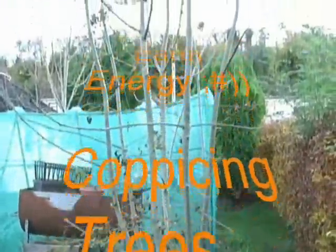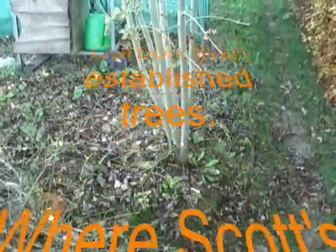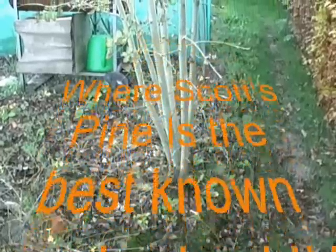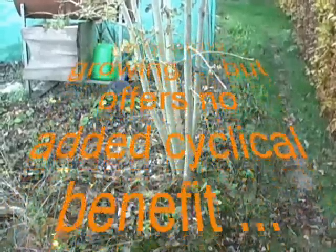This is another young one, coppiced a few years ago now. And as you can see, this is what happens. It turns out that ash is one of the really good trees that keep fixing carbon for us, along with the Scots pine which I believe is the best one.